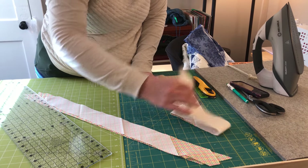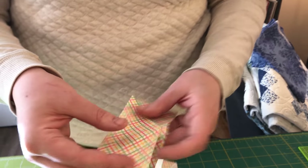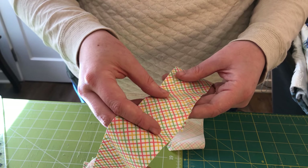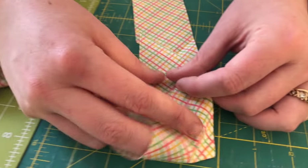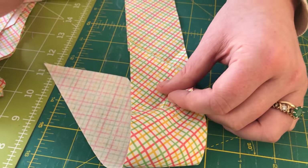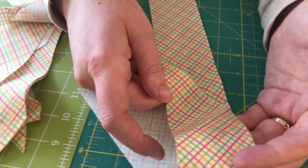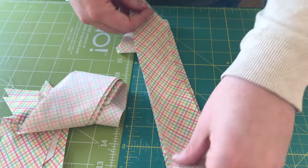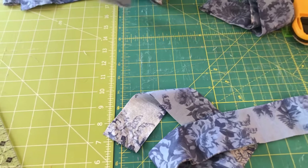You could pattern match if you're doing something where that matters — potentially I would with this fabric. But this is such a busy fabric that you're not really going to be able to pick out where two lines are closer together. That's not something that would bother me. You could pattern match if it's something that would bother you — absolutely take the time, it's worth doing. Today, there's no definitive pattern to match, so we're just going to join our strips.